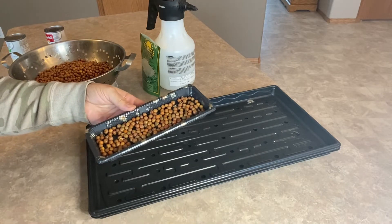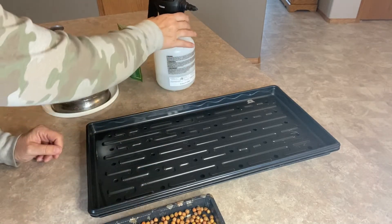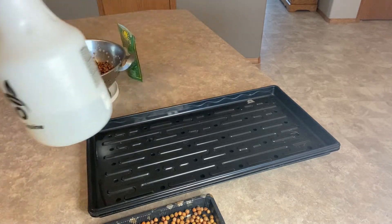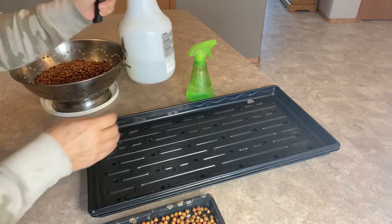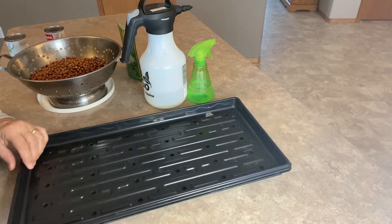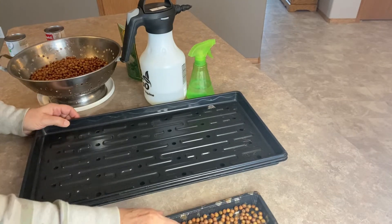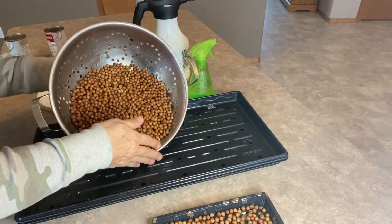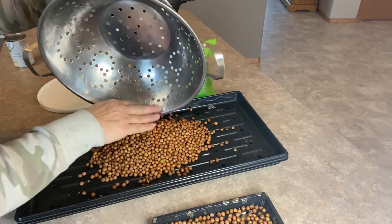That's pretty much all you're going to do to start with. I would suggest you have a spray bottle — even just a little spritzer bottle will work for growing on the countertop. Now we're going to spread out the ones in the large tray. I may have done too many, but let's see how they make out.